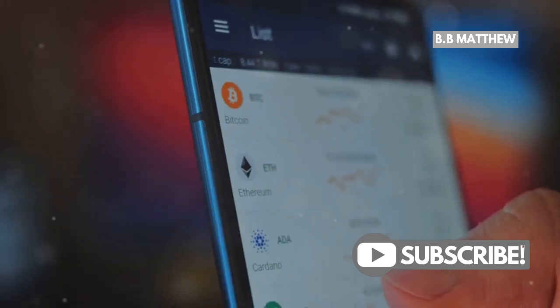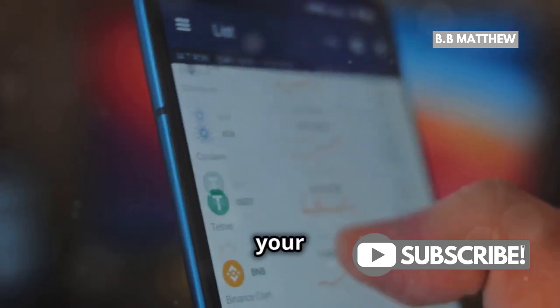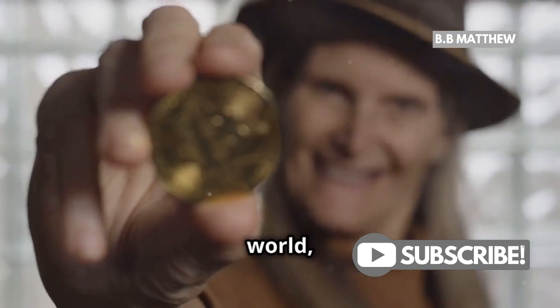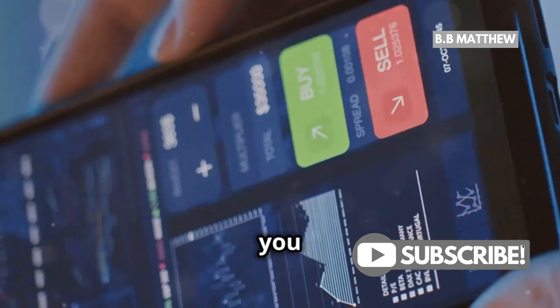Hey there, future investors! Today, I'm going to walk you through setting up your very own XRP wallet. If you're new to the crypto world, no worries — I've got you covered.